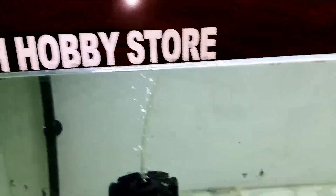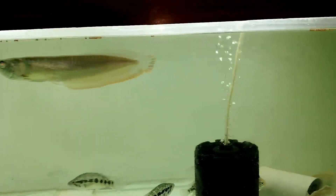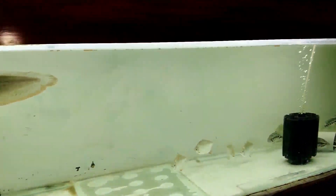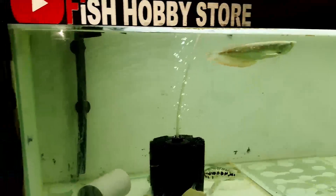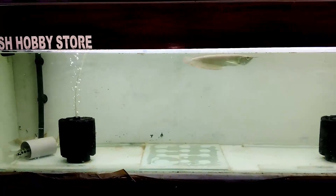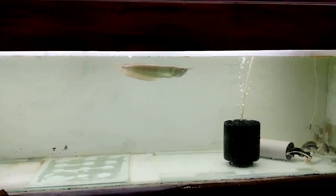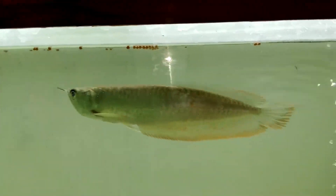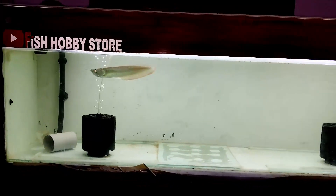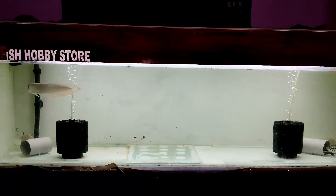Hello everyone, welcome to Fish Hobby Store. आज आपके लिए नया वीडियो लेके आया हूं। यह है मेरा monster tank five feet का, जिसके आप सब को पता ही है। आज के इस वीडियो में हम दिखाने वाले हैं इस tank का previous look। इसमें आप देख सकते हो कि हमारी जो फिशे हैं वो एकदम healthy condition में tank में swim कर रही हैं।